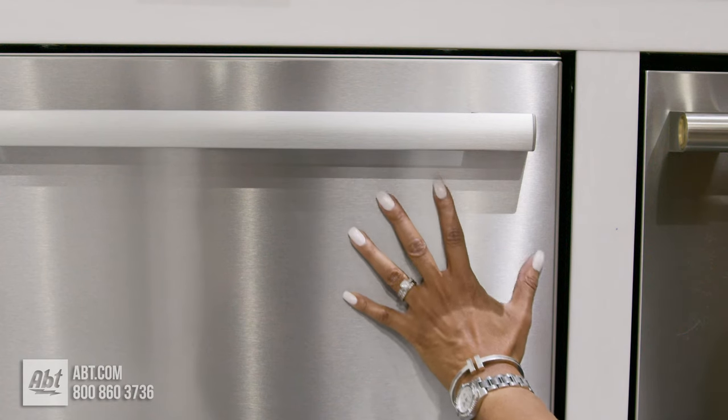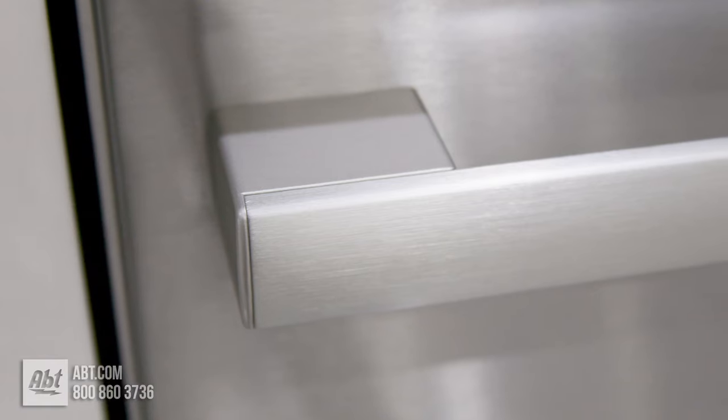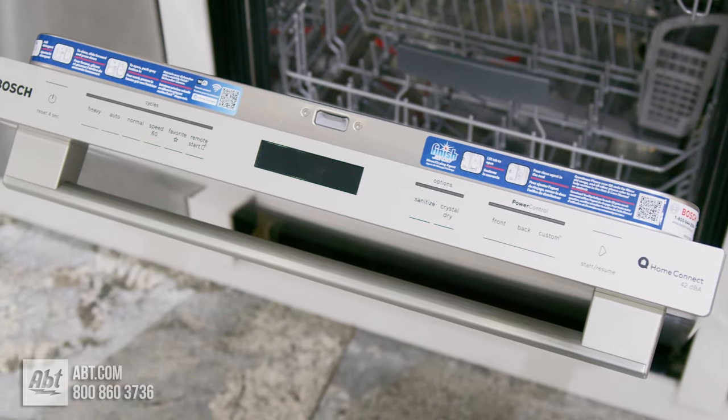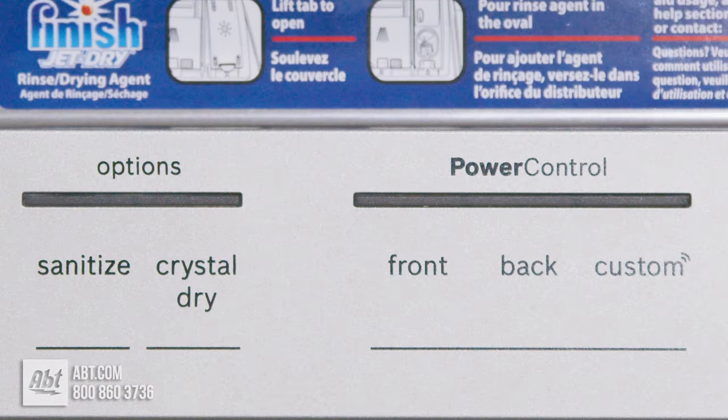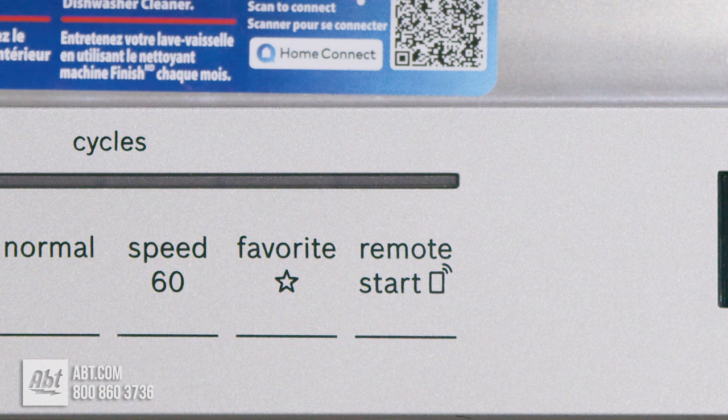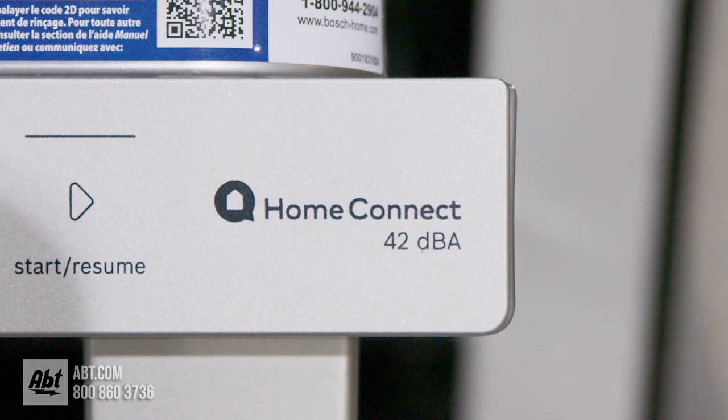It has a fingerprint resistant stainless front with a color matched stainless handle, a smooth touch top mounted control panel with an easy to read LED display, five wash cycles and several options including remote start, which allows you to turn on your smart dishwasher through the Home Connect app no matter where you are.